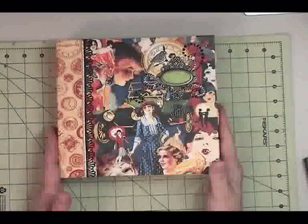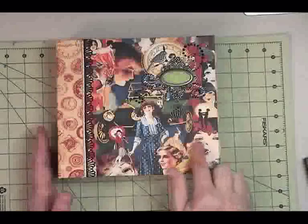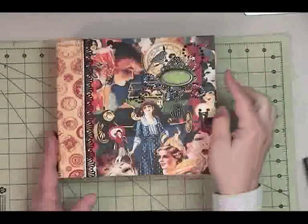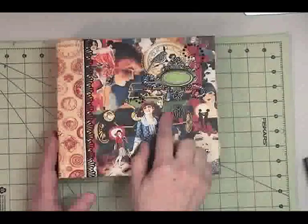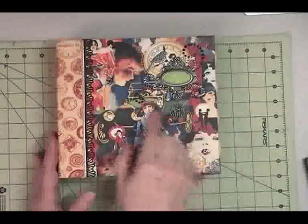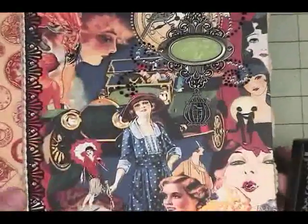The cover — I mostly let the papers speak for themselves. I have some glossy accents here and there just to highlight the papers a little bit. I used a label frame from Tim Holtz. The little birdcage is from Michaels, a random buy ages ago, as is the bird.